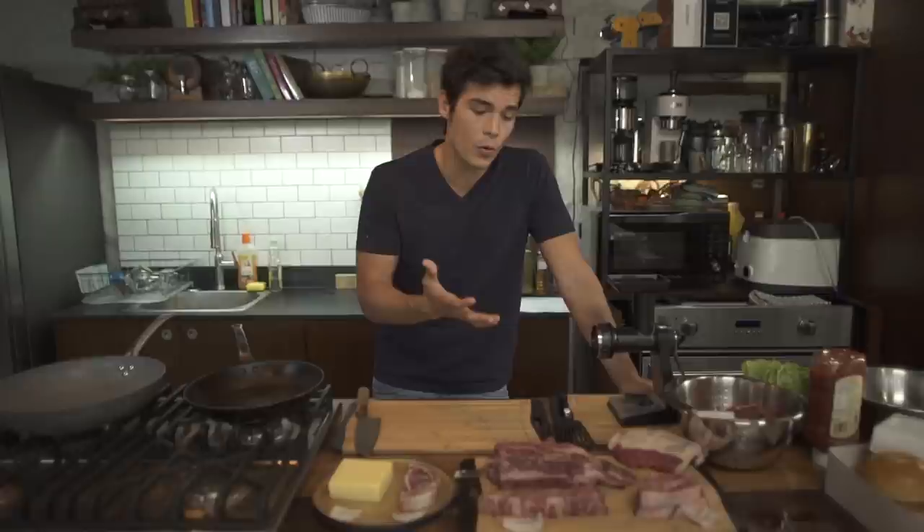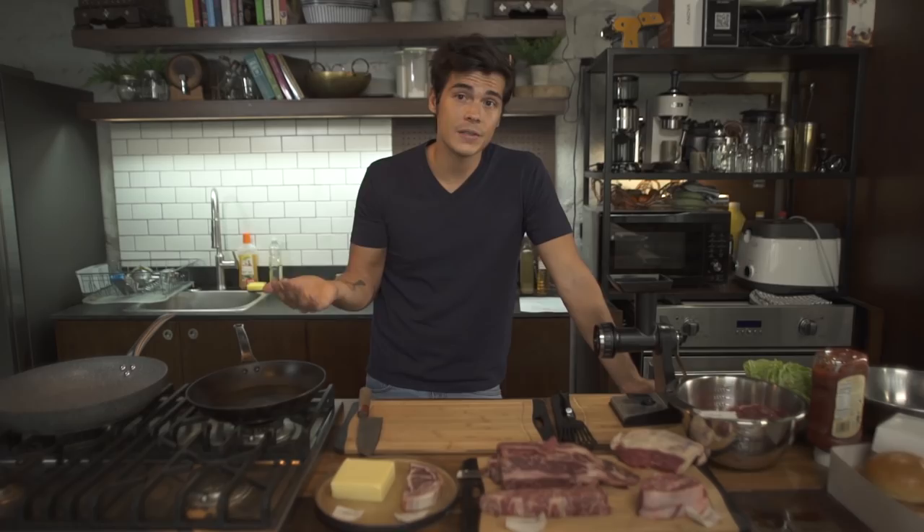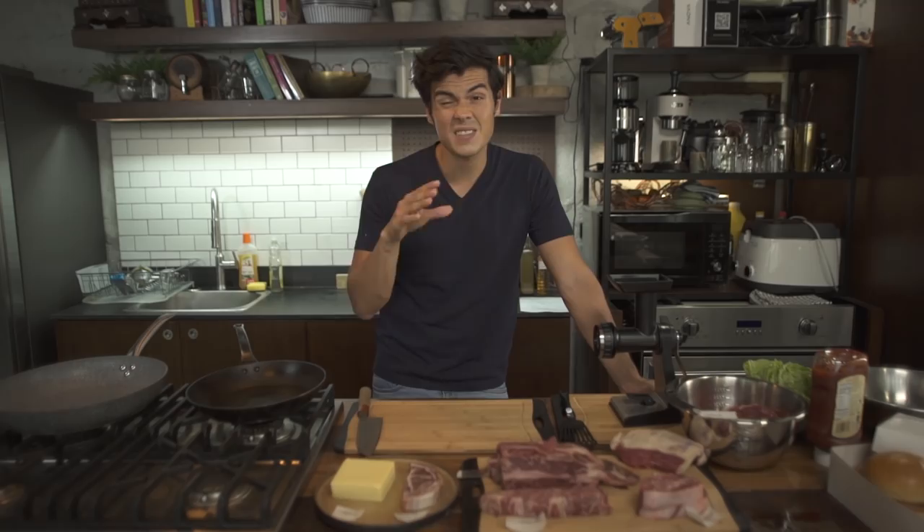You've seen every variation out there from lamb to veal to different cuts of beef to Wagyu. One of the most important rules for me is to look at the fat content — it's important to have a balance between lean and fatty cuts. The fattier your burger blend, the more you'll have to cook it down. For a well-done burger, you're looking at a 60-40% fat versus lean ratio. For medium rare, 70-30% is the sweet spot. For rare to medium rare, you're looking at 90-10 or 80-20.